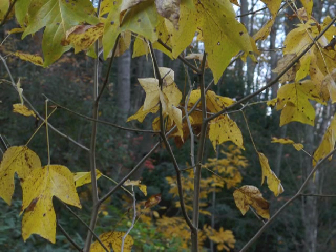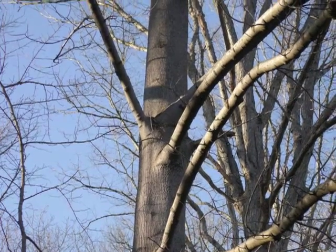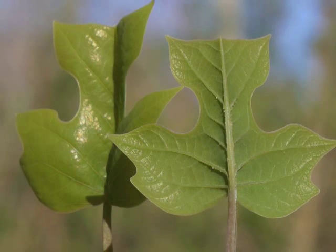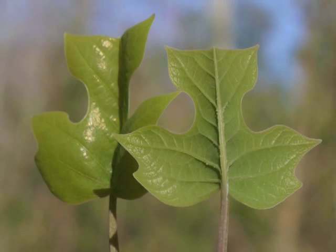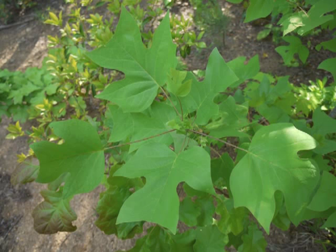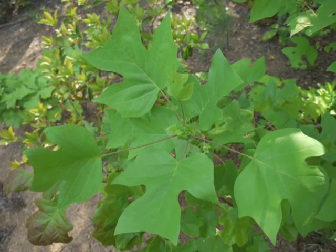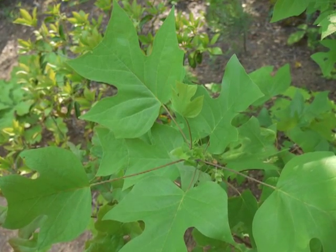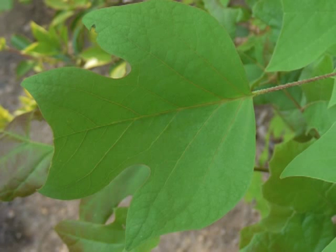Eventually the twigs become stems and then branches alternating along the tree's trunk. Let's describe the yellow poplar's leaves. Here are two small new leaves which have just emerged in the spring. The top surface of each leaf is smooth; the underside is a lighter shade of green and clearly shows the pinnate venation. The leaf is fairly square in overall shape and has four lobes — several field guides state the leaves could have six lobes, though that ranges from occasionally to rare.